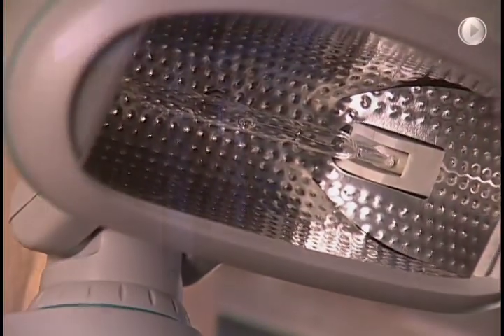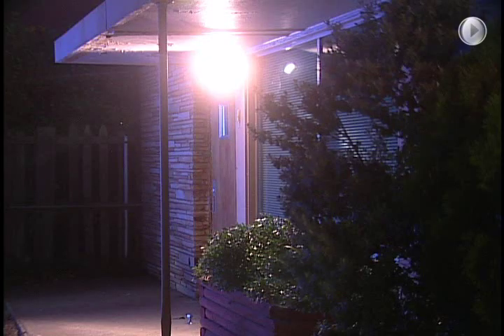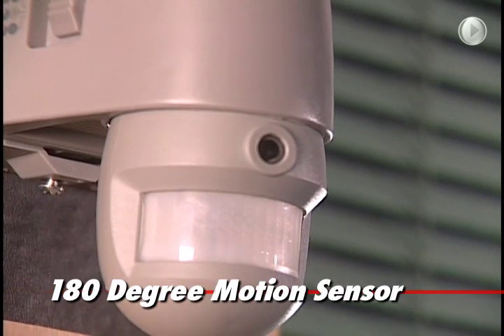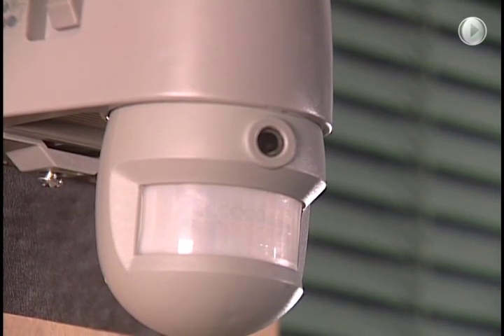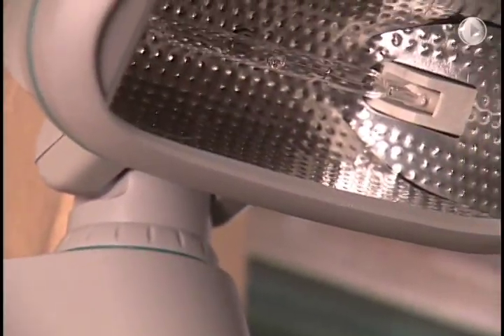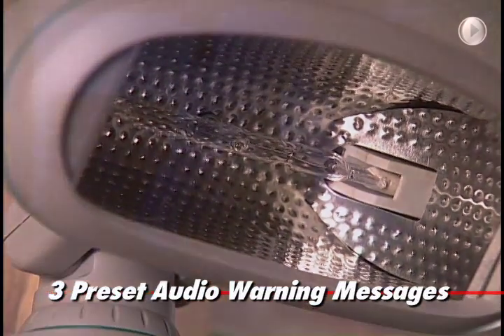Completely self-contained, SmartGuard looks like an ordinary floodlight, but it's full of smart security features. Starting with a built-in 180-degree motion sensor. The instant its sensor detects movement, SmartGuard switches on its 300-watt halogen floodlight and warns intruders with one of three preset audio messages.